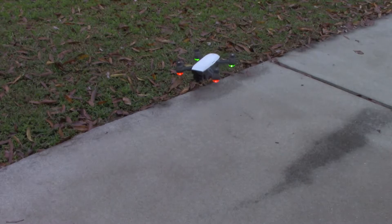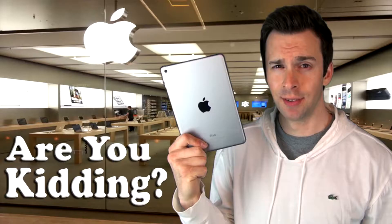Overall, the Spark is a quality-built, user-friendly drone at a fair price point. But there was one issue I could not ignore.